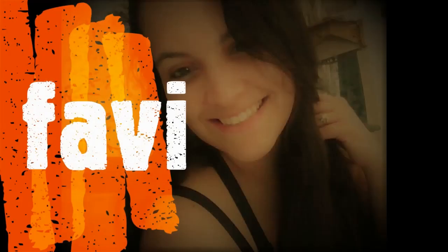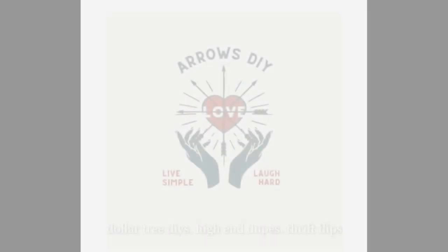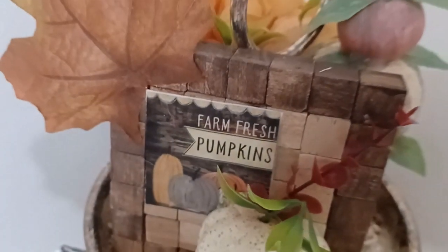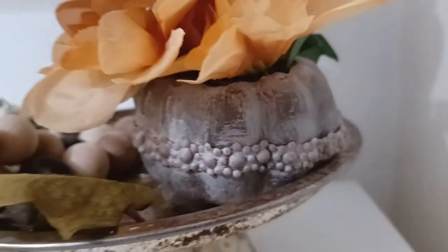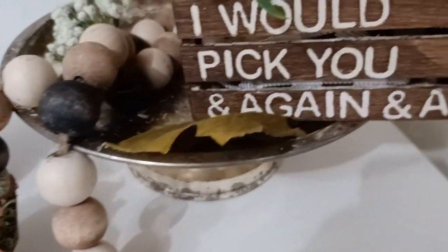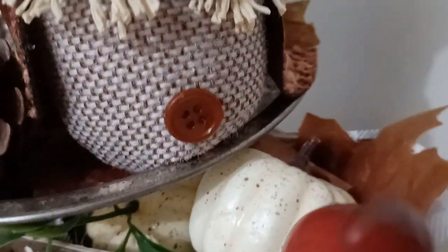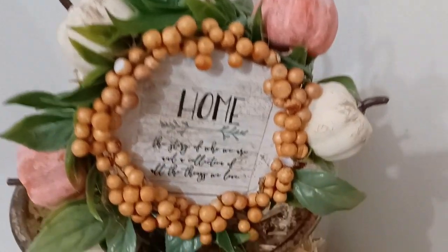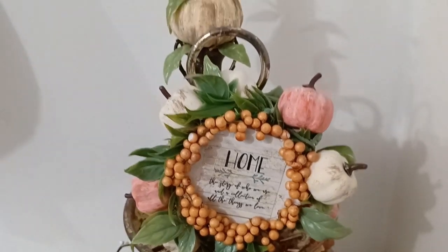Good day ladies and gentlemen. My name is Favi and welcome to Arrows DIY. On my channel I like to do Dollar Tree DIYs, high-end dupes, as well as thrift flips. Today I'm going to be showing you five DIYs that might give you ideas for your fall tier tray. These ideas are super easy to do and they're made from Dollar Tree items. I hope you enjoy, so let's get started.